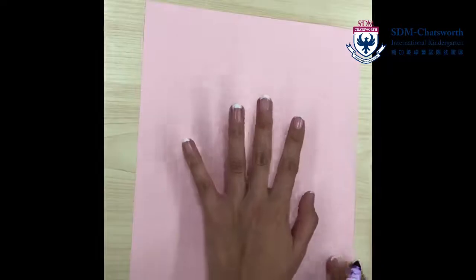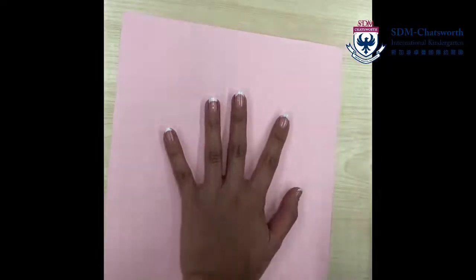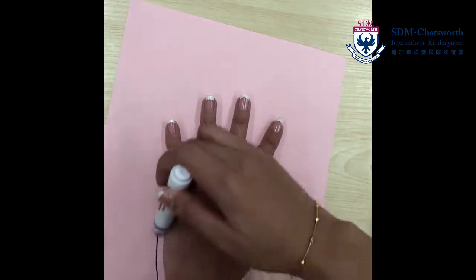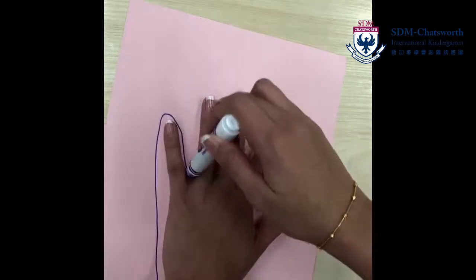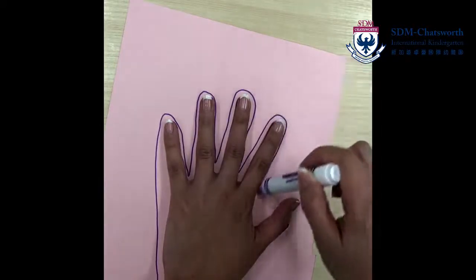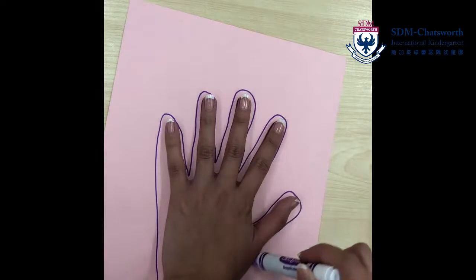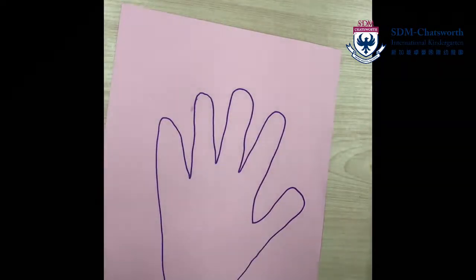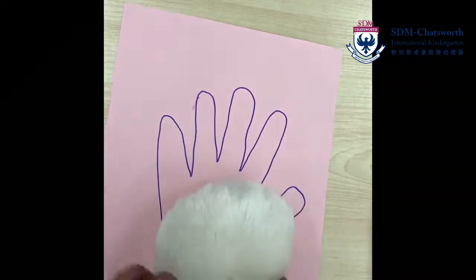Choose a colored pen — I like purple. And you're going to trace your hands, or the biggest hand in your family. So maybe this is your daddy's hands, or it can even be your grandpa's hands. Wow, look at that. That's my hand.